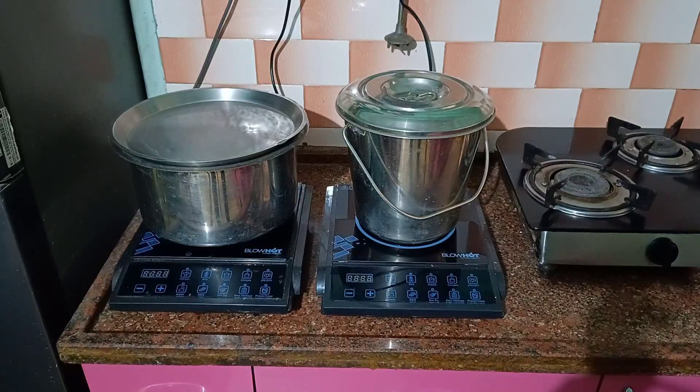Namaste Viewers! Welcome to our channel Homemade Science 123. Today we are going to see how to heat bath water on induction in two different utensils and find out which one is more economical and the better way.